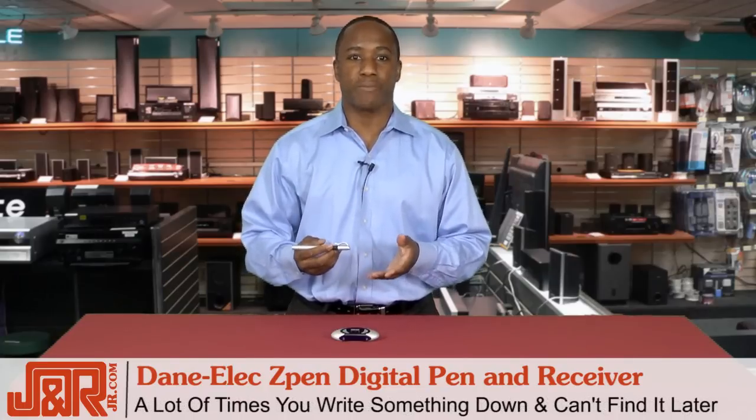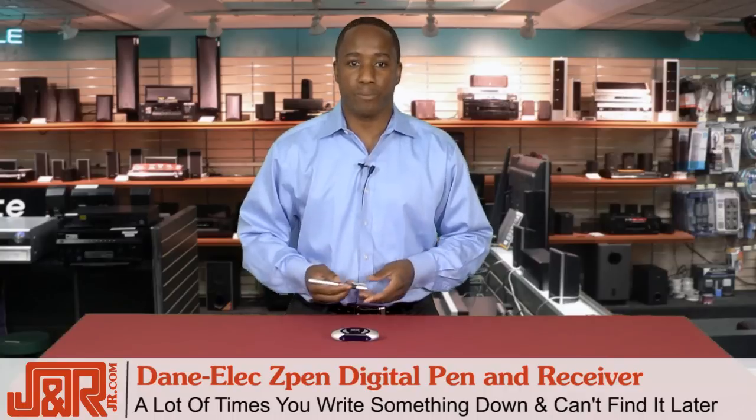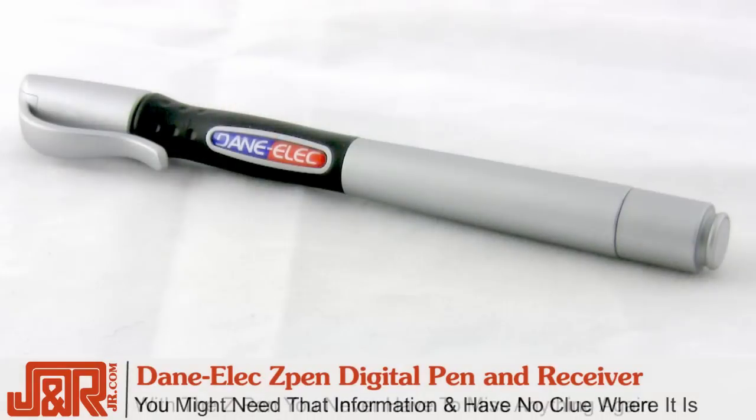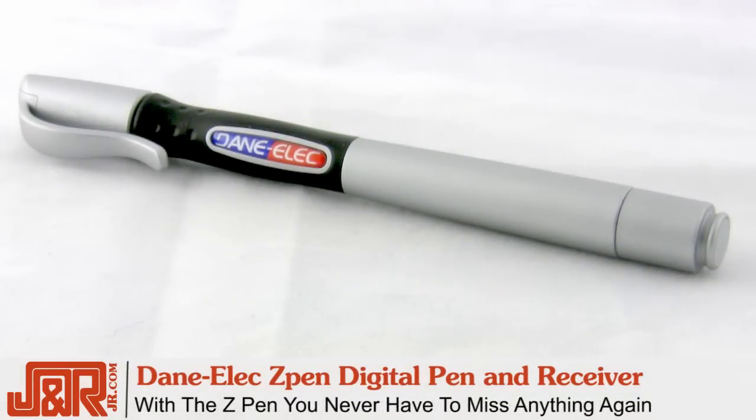And a lot of times you write something down and later can't remember what page it's on. You might need the information and have no clue where it is. Well, with the Z-Pen, you never have to miss a beat.